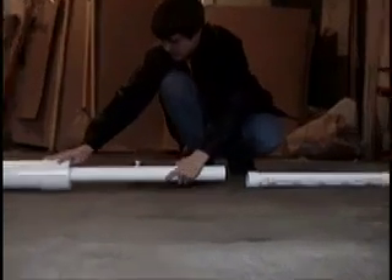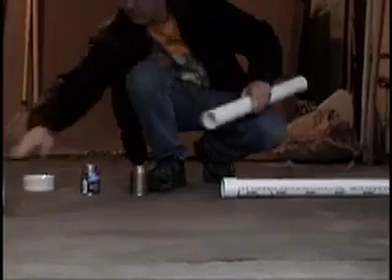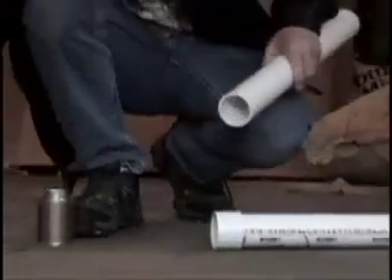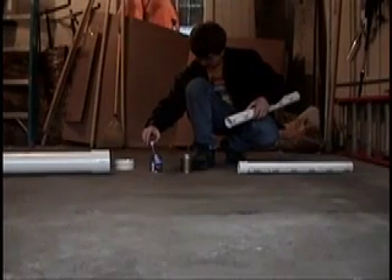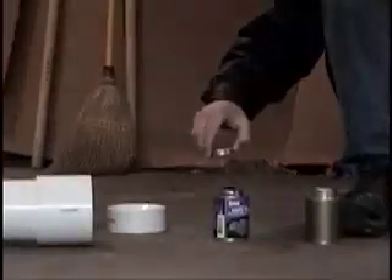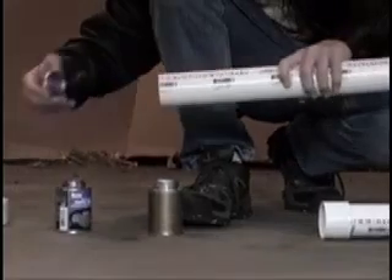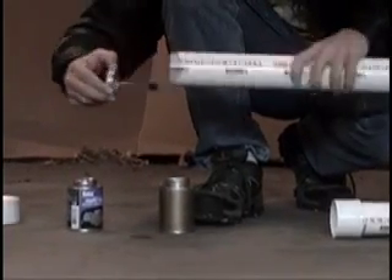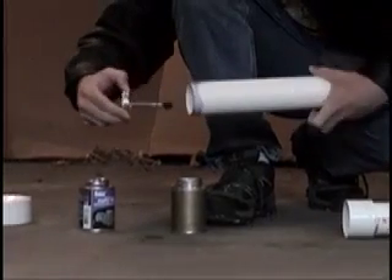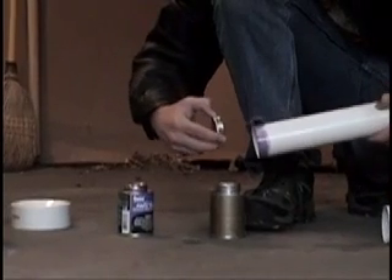Now take the next piece. Put the primer on this side. Make sure you brush it against the sides so you don't get an excess amount — this will ensure that it doesn't drip on the side of the pipe. Apply an even coat all over. You can turn it while you do so and that might make it a bit easier.